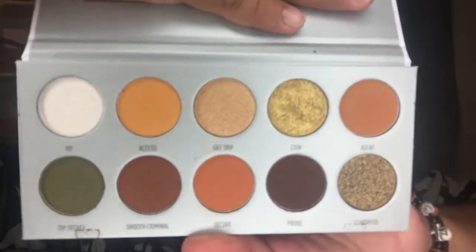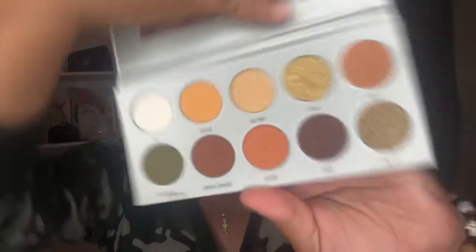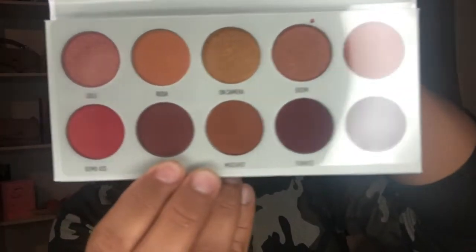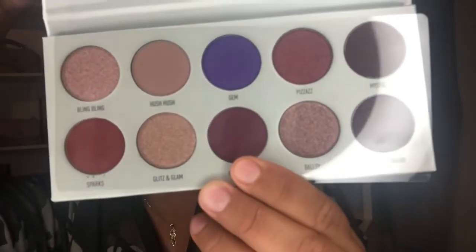I'm so excited! The rest of the palettes look like this — they still have the plastic on and I haven't even used them or swiped to test them, but I'm so excited. Look at this purple one, oh my goodness.